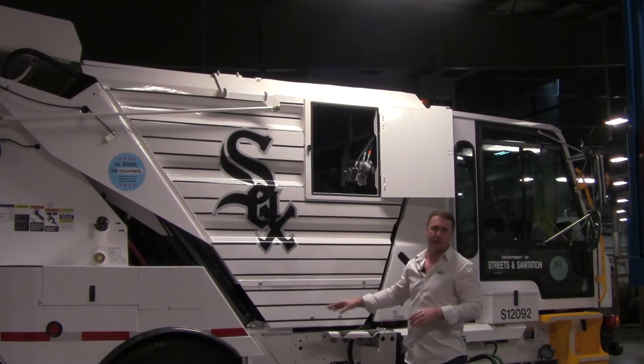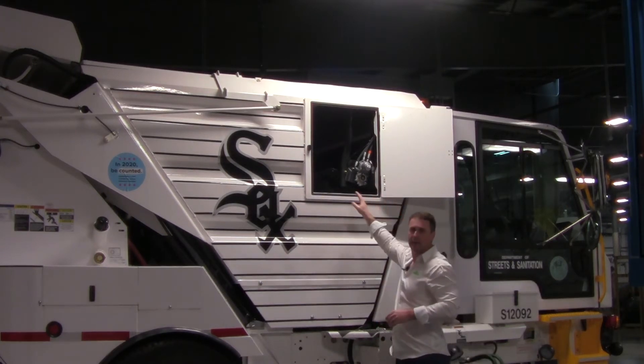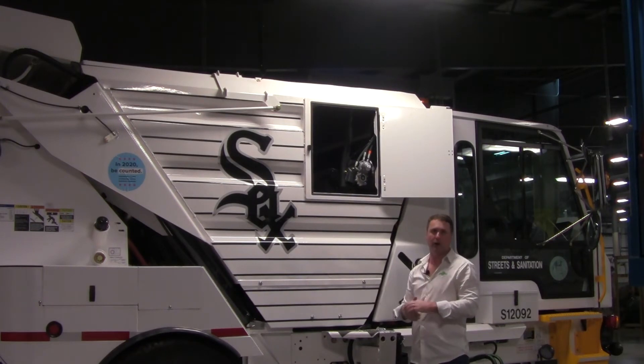It spreads the material out to help us utilize as much of the hopper capacity as possible. Global has a 5.6 cubic yard hopper. With the load leveling system in the machine, we've been able to load up to almost 5 cubic yards of material before we're required to go empty the sweeper itself.